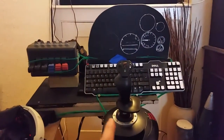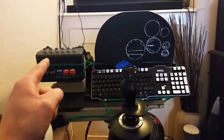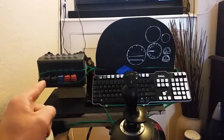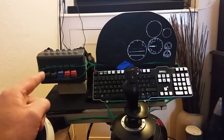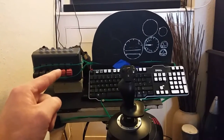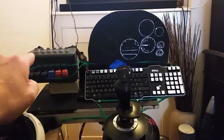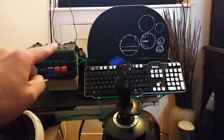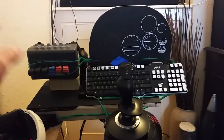This is my rig. I've got the Thrustmaster Hotas X, the throttle. I've got CH Products 6-axis throttle quad — that does my elevator trim, rudder, ailerons, radiators, mixture, prop pitch. Buttons on the top are mainly for engine control, flaps, gear, cockpit lights, cockpit open and close.